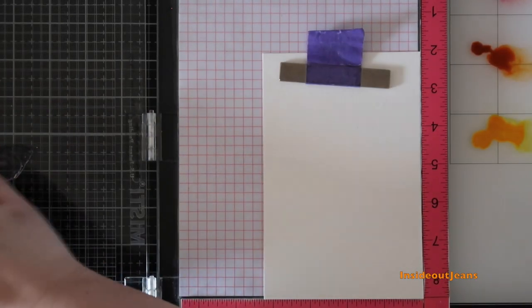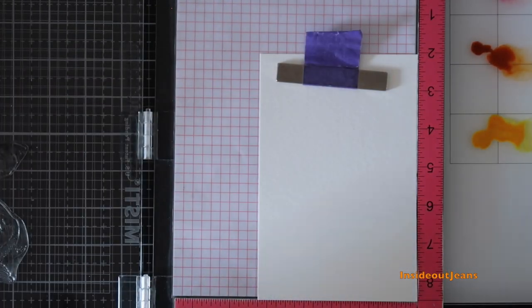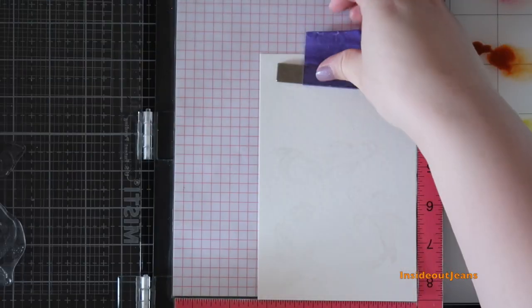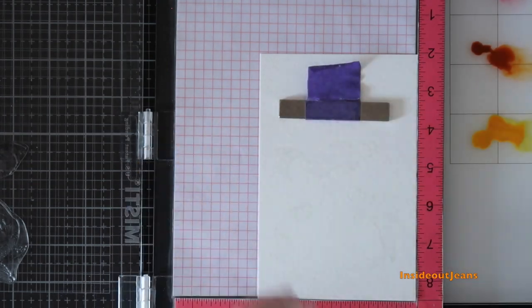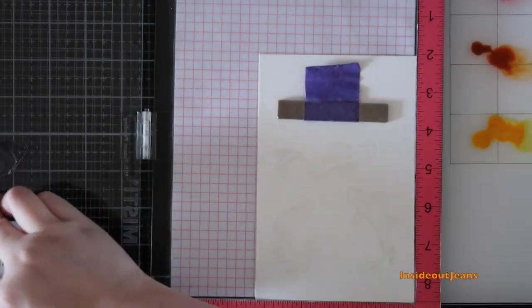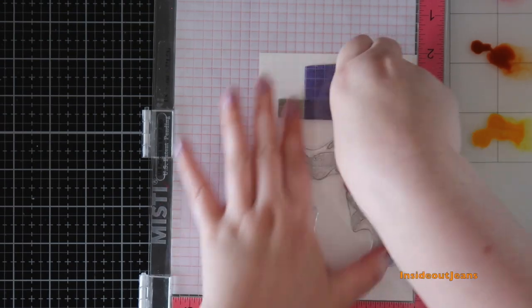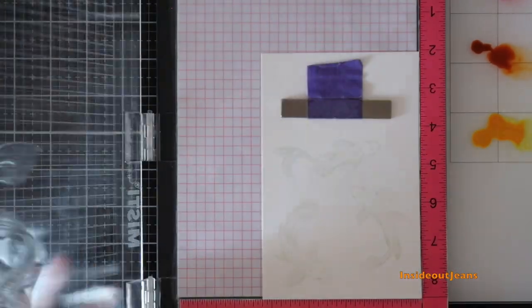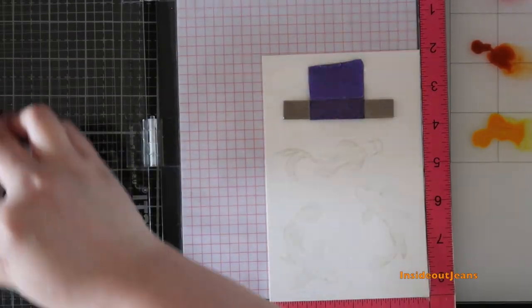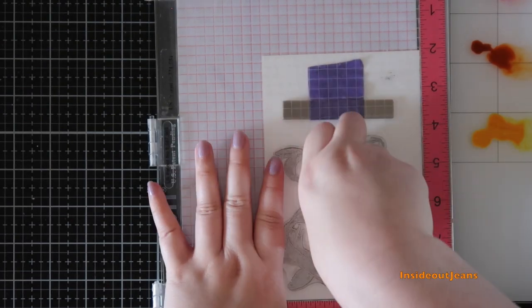To start off the card, I stamped out the three koi fish from the stamp set onto Canson XL watercolor paper using Fade Out ink. Fade Out is an ink I use for no-line coloring — it stamps out a very neutral color. Normally I stamp it two times, but because I'm stamping on watercolor paper, I'm stamping three times today to make sure I get all the details.